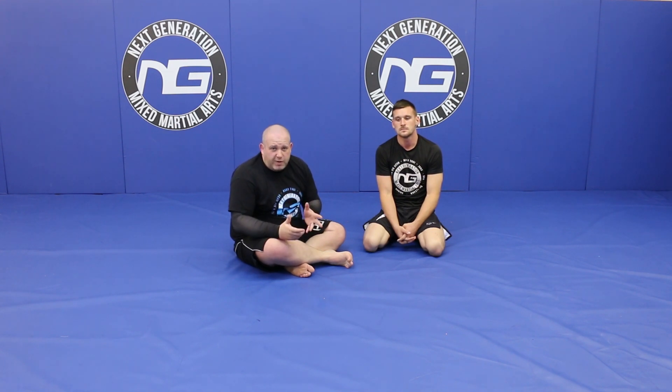Hi, I'm Paul Rimmer. I'm head coach at Next Generation MMA in Liverpool, filming for the Warrior Collective. I'm going to look through some options on dealing with hand fighting in the back position for the rear naked choke. The first thing I want to do is run through the details on the rear naked choke.